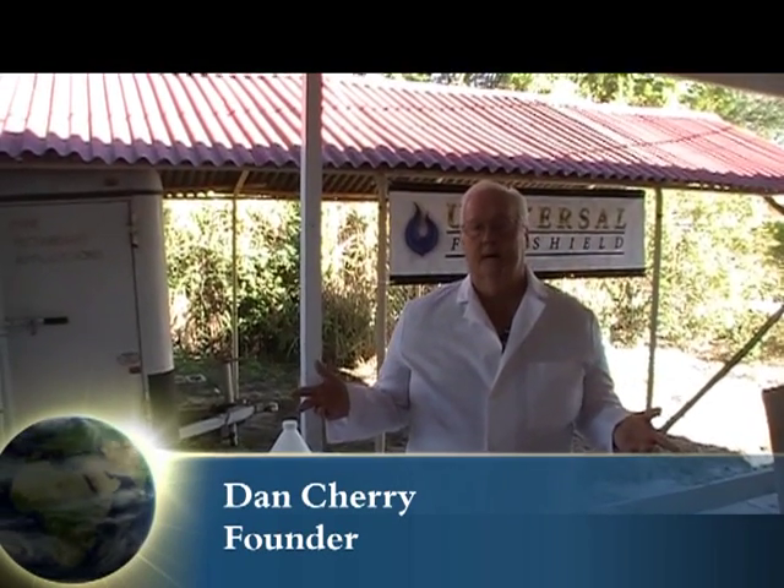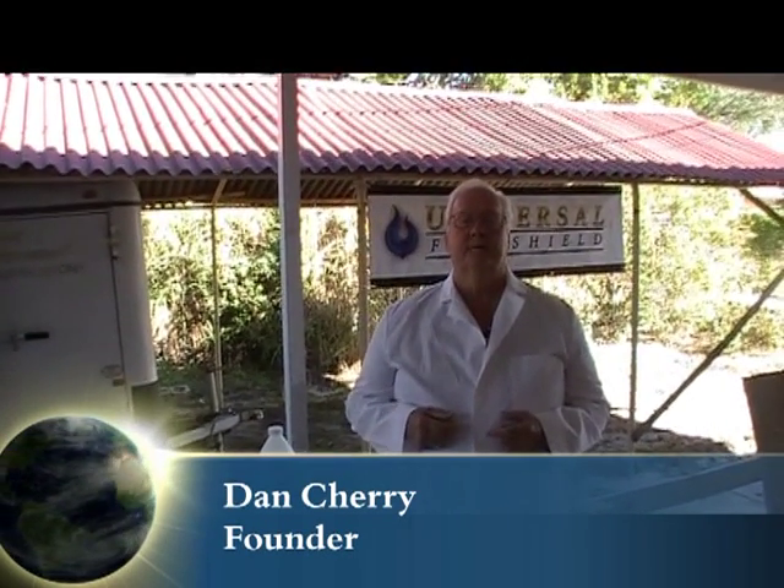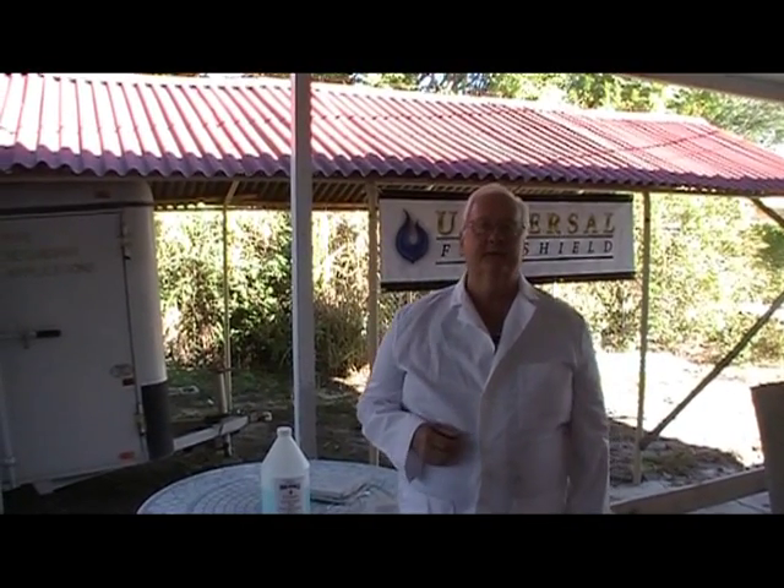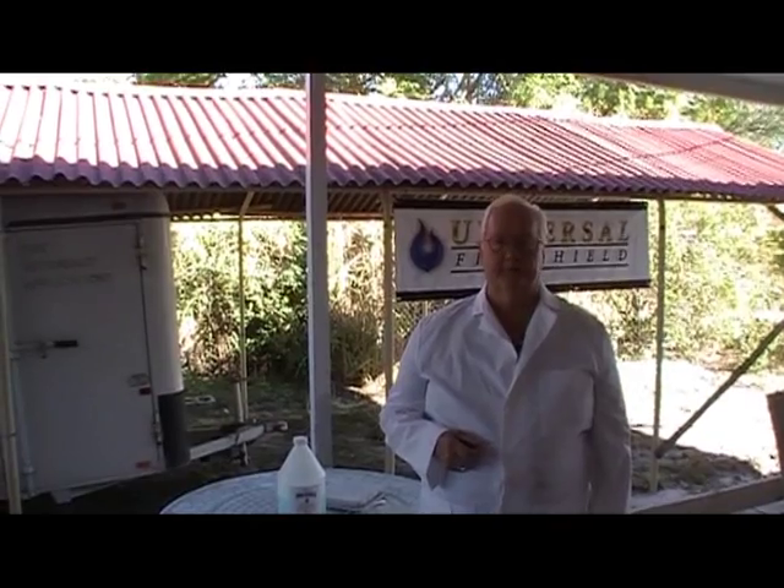Hi, I'm Dan Cherry. I'm one of the developers of the flame retardant products that you see here at Universal Fire Shield. Since the year 1995, we've worked on many special projects.